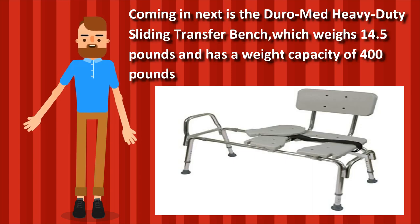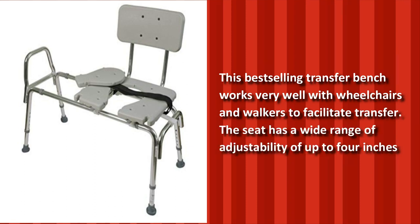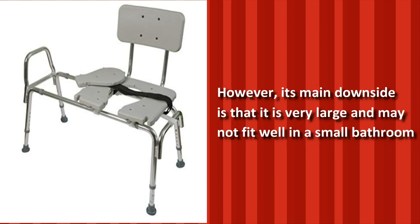Coming in next is the Duramed Heavy Duty Sliding Transfer Bench, which weighs 14.5 pounds and has a weight capacity of 400 pounds. This best-selling transfer bench works very well with wheelchairs and walkers to facilitate transfer. The seat has a wide range of adjustability of up to 4 inches. Additionally, the legs are adjustable, permitting more flexible positioning. However, its main downside is that it is very large and may not fit well in a small bathroom.